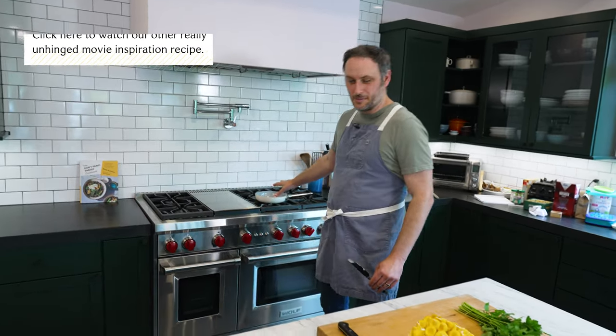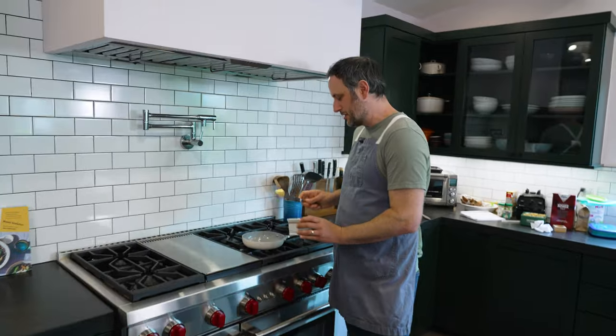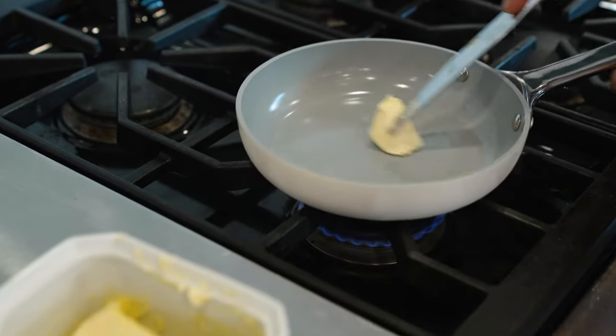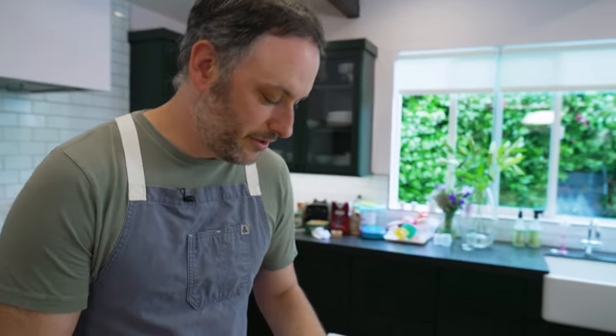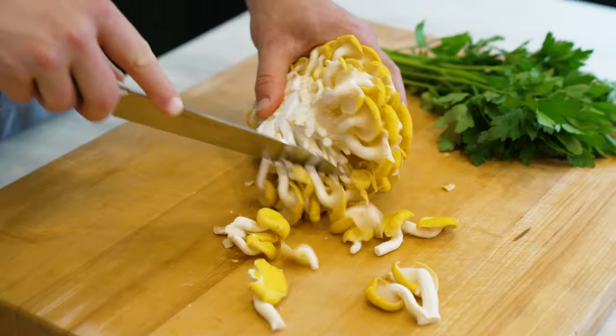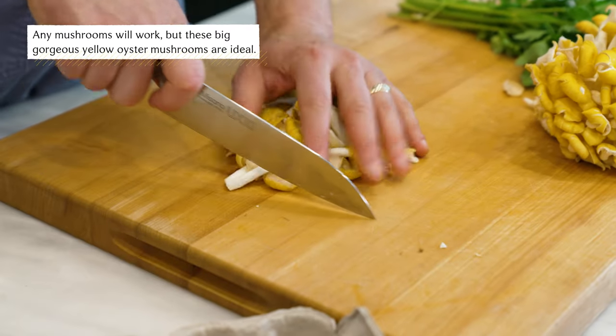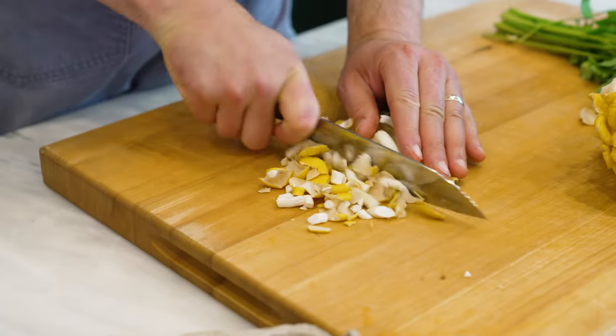We've got some medium-low heat going on this pan. We're going to take a nice little knob of butter and put it right in. While that's going, let's start getting our mushrooms rolling. We don't want this big stem on the end, but we do want these guys. I'm just going to start cutting like this — they cut them into like a dice, so I'm going to kind of do this and I think that's going to get us there.